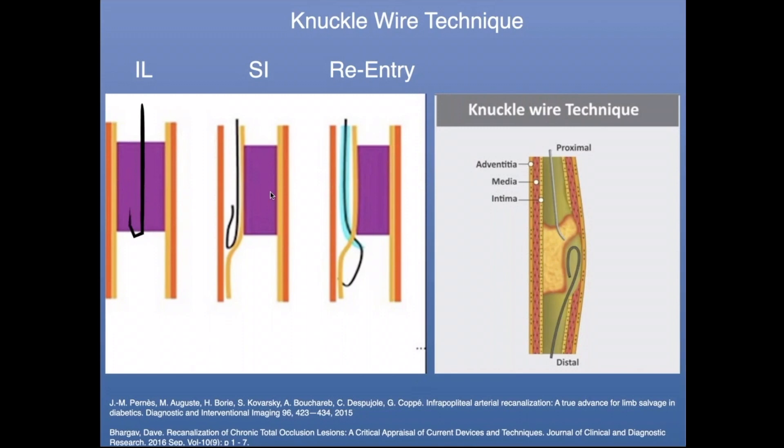This applies whether you have access from either above or below. If you look at the image on the far right showing dual access — I have a wire and catheter system from above and a wire from below, in two different sub-intimal planes. I'm using the knuckle of the guide wire after it's prolapsed to really disrupt the tissue between those two catheter systems to achieve through-and-through access.